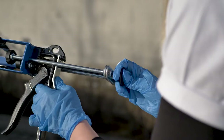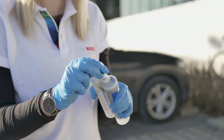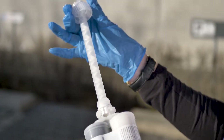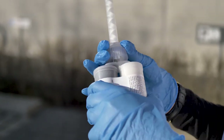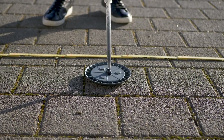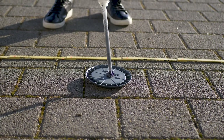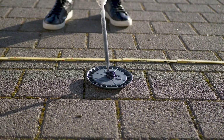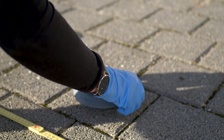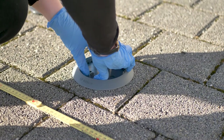First prepare the glue gun. Attach the mixing tip to the cartridge by removing the cap and attaching the mixing tube. Then fix the glue into the glue gun. Afterwards we apply the glue onto the bottom of the sensor base in a circular fashion. Make sure to use approximately 40ml of glue for each sensor. Then we stick the base at the center of the parking spot with the Bosch logo facing the direction where the car enters.